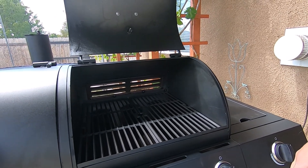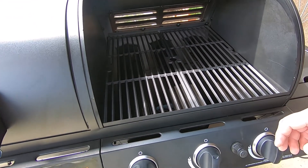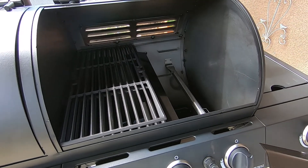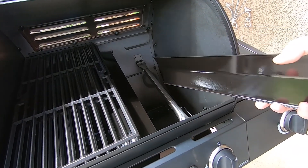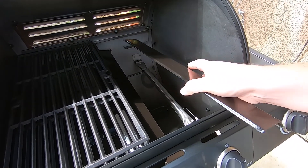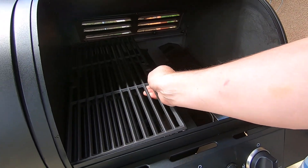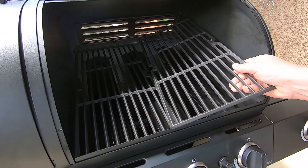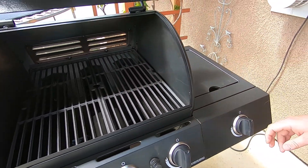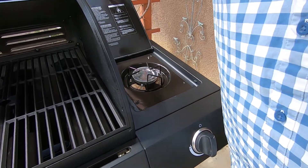These stainless steel burners at the bottom have a heat shield and you can actually see the penetration of welds in there — and they look really good. I'm really happy with this setup. All cast iron grates throughout.